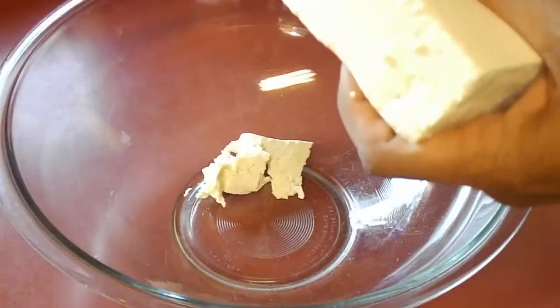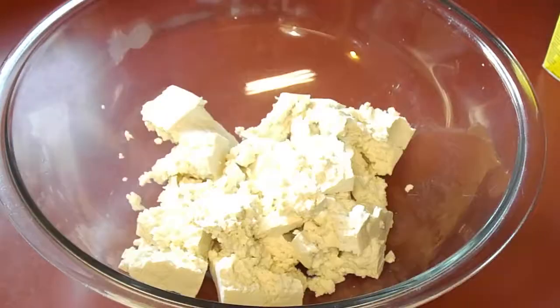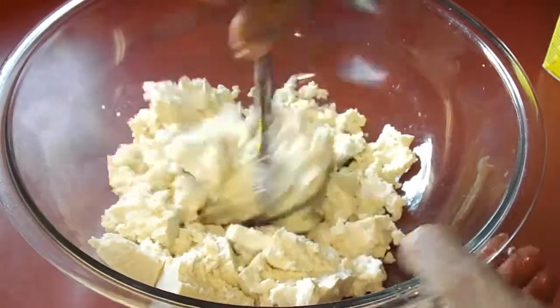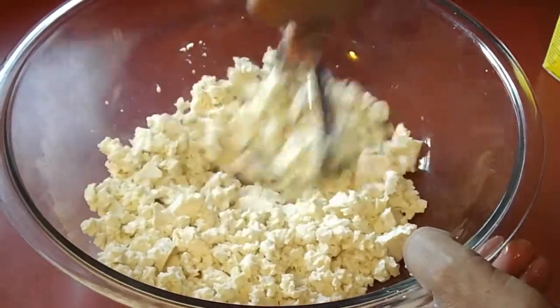When the tofu is ready, you just crumble it up into a large mixing bowl. Then I just start smashing it with a potato masher until I get it into a nice even crumbly texture.